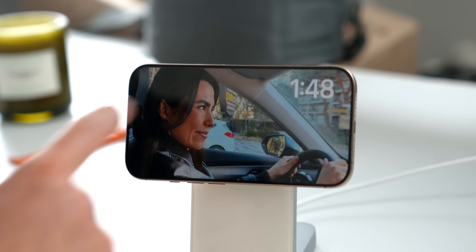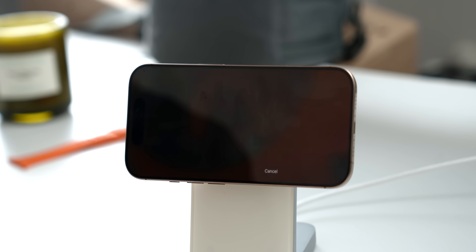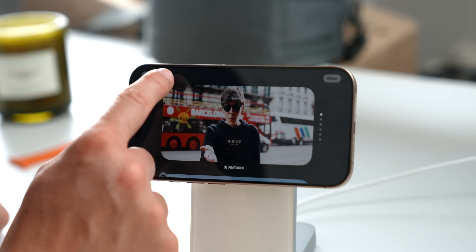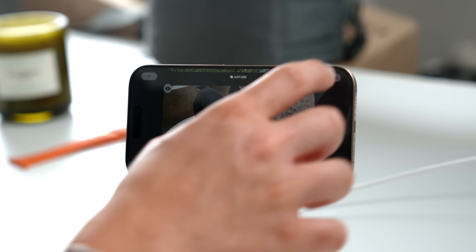Now let's swipe to the left and go to the second modality inside of Apple Standby: Photos. Just like with clock, you can swipe up to see different photo categories — Featured, Nature, Pets, Cities, People, and Custom Album. To customize, hold on the screen, authenticate with Face ID, and you can hide categories you don't want. For example, if I don't want random Featured photos showing up, I simply tap Hide and that category will be hidden.